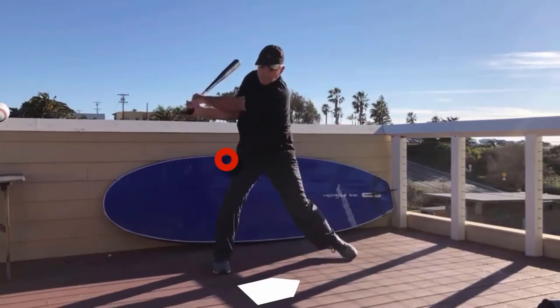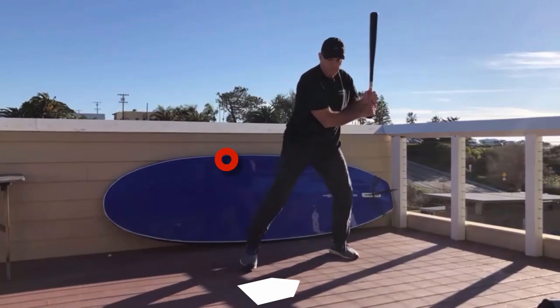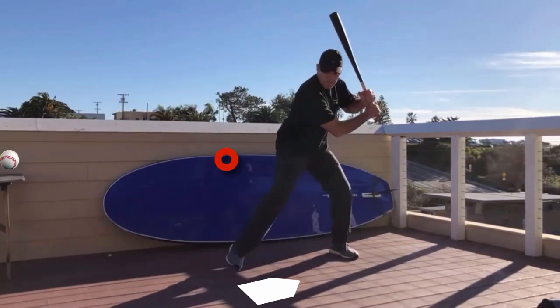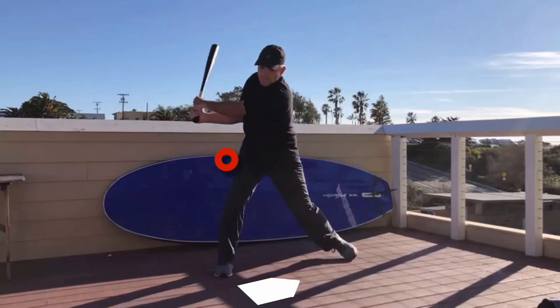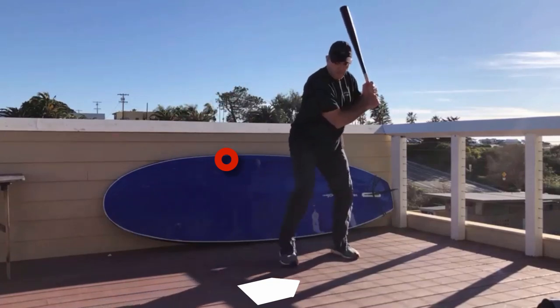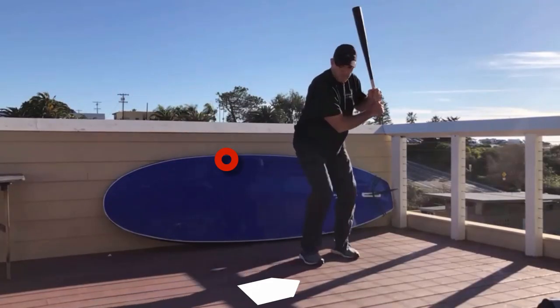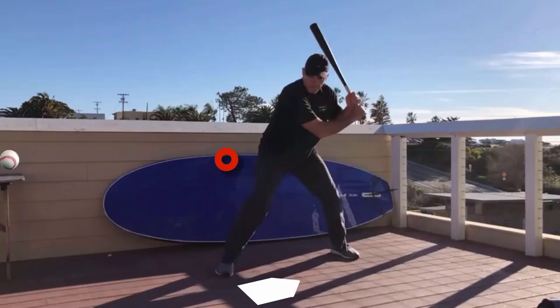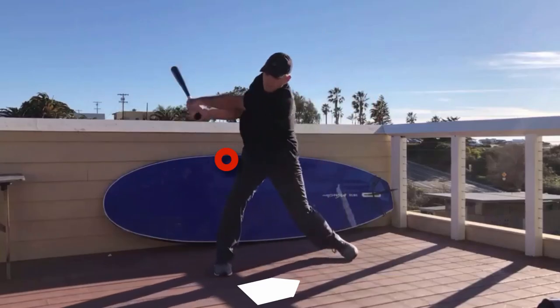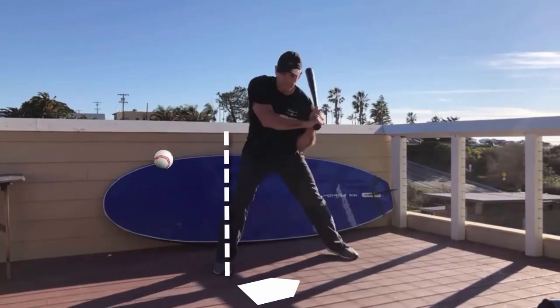I'm directing all my weight and all my bat speed into one focused point to compress the ball. Even in your early years of high school you have 10, 12, 14 pounds per square inch of extra energy, but it's being scattered. The energy is being scattered, so you're only getting maybe 5,000 pounds per square inch and hitting the ball 350 feet, instead of hitting the ball with the potential energy that you have.